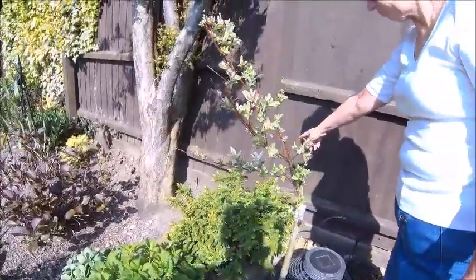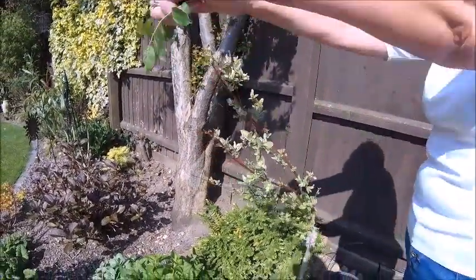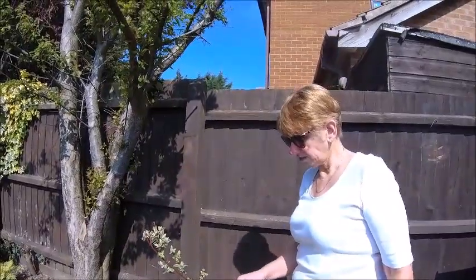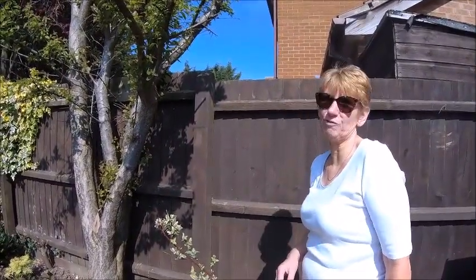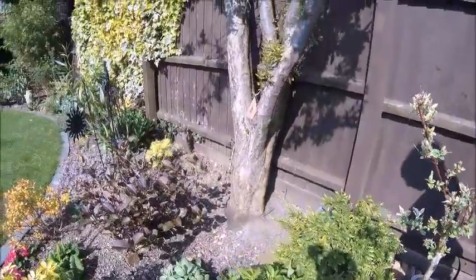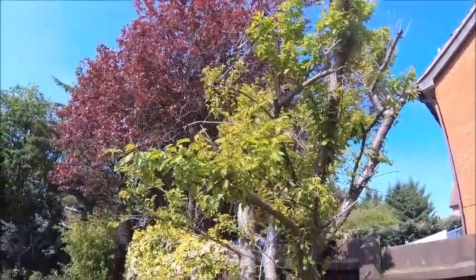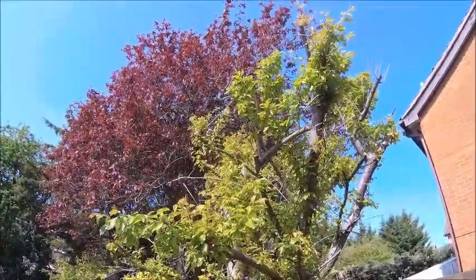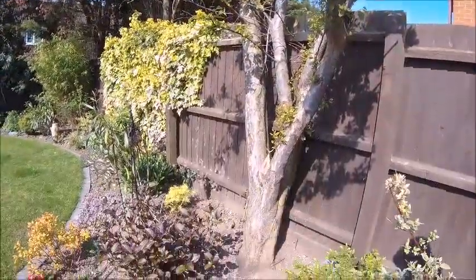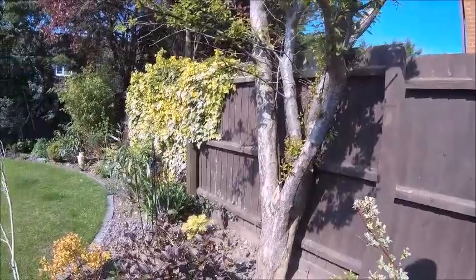This is a flamingo tree - it was a round pompom on top but half of it died, so I had to chop it off. I'm doing well at killing half-plants! This is a hebe but it's probably too big for in there now - you just can't kill it. I got the chainsaw to it last year but it'll come back bigger and better. I think that's a cherry or a crab apple - it produces something and I eat them, so it hasn't poisoned me yet.